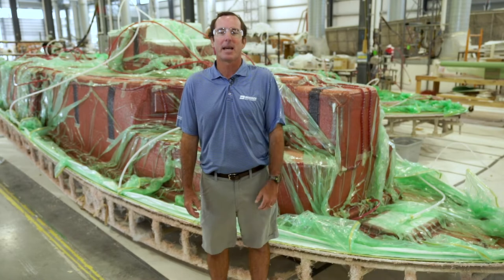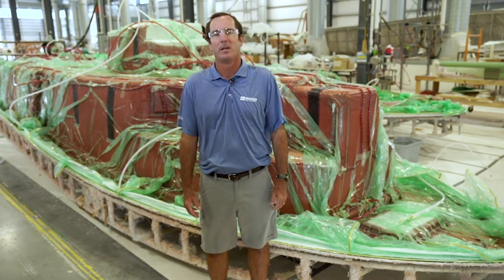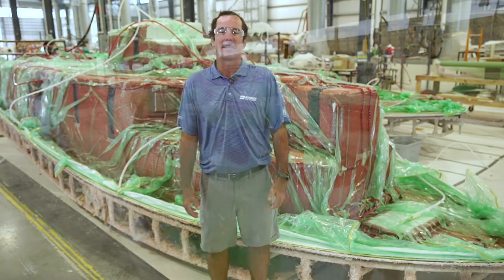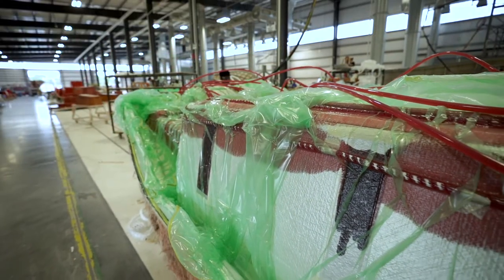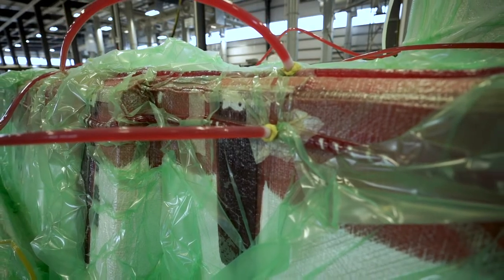Vacuum infusion is universally accepted by the world's premium boat builders as the very best way to build a boat. That's because the process precisely controls the perfect amount of resin that ends up in the build structure. This is achieved by pulling a predetermined amount of resin through all the fiberglass laminates, the core materials, and vacuum plate materials under a vacuum.